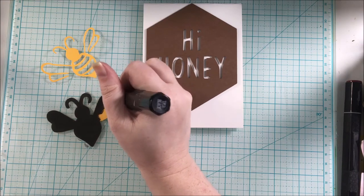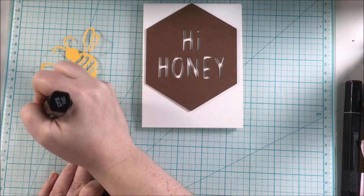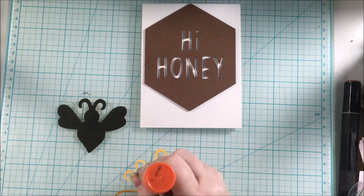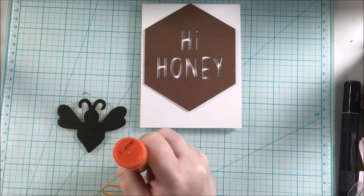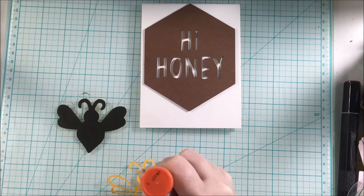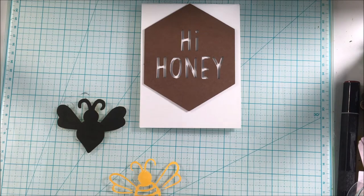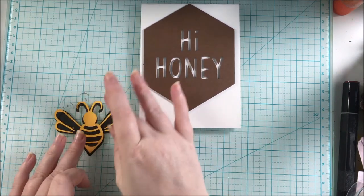Once the bee was all colored in black, I was ready to adhere the yellow part on top of the black cutout to finish the bee and get it ready to add to my card. I used some liquid glue from my collection and made sure I didn't add too much — just a little bit. I didn't want it oozing out and wrecking what I just colored, or having the black bleed onto the yellow. Thankfully that didn't happen, and I really like how it turned out with the two different layers.